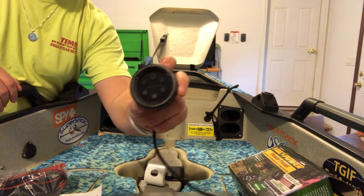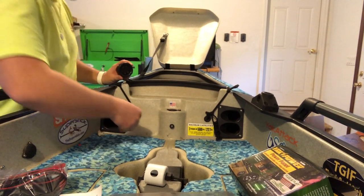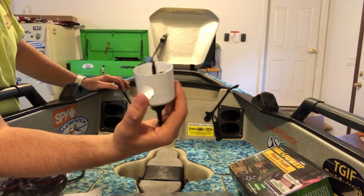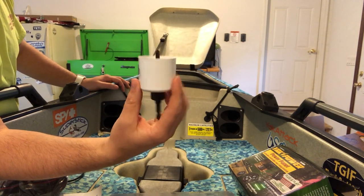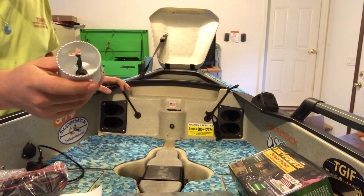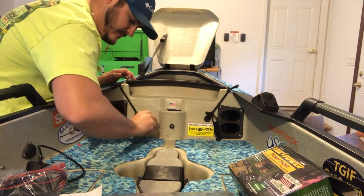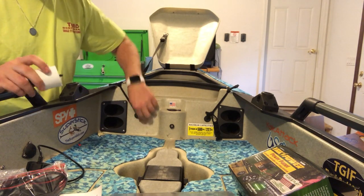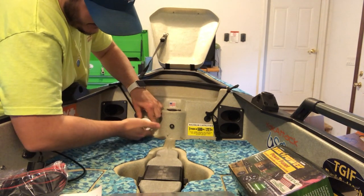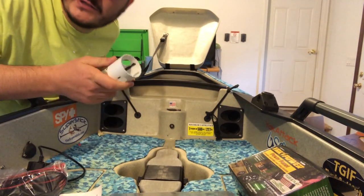We're gonna be putting it right here — it's barely gonna fit. You need a two and one-eighth inch hole saw bit, which is what the instructions say online. I've taken it — it's got a little drill bit in the middle — and I press it real hard and spin it, just trying to get a little dimple to get it started so that you're not wobbling all over the place.